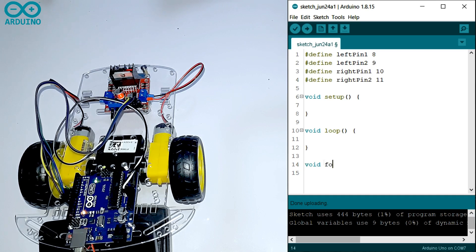If you want to write the code to go forward, first you have to write a function. The function's name is forward. You have to write digitalWrite LEFT_PIN1 HIGH, then you have to write digitalWrite LEFT_PIN2 LOW.